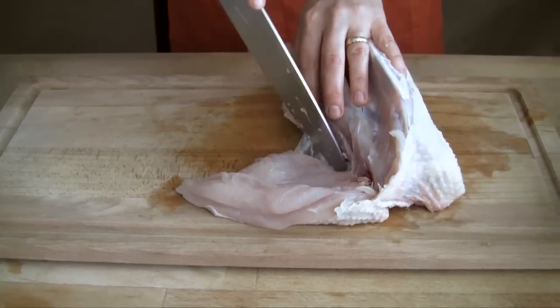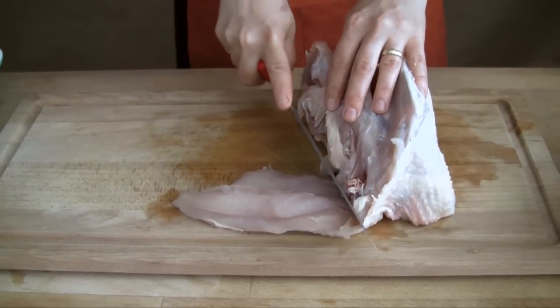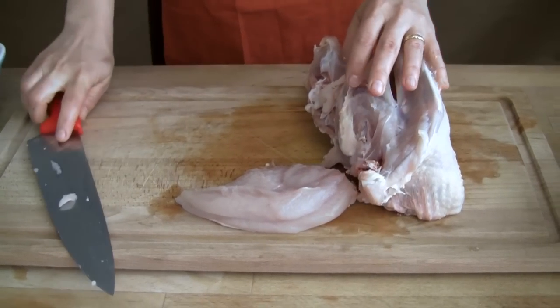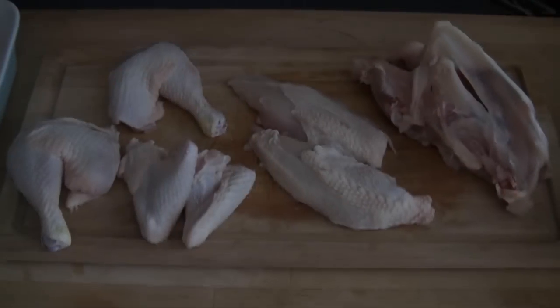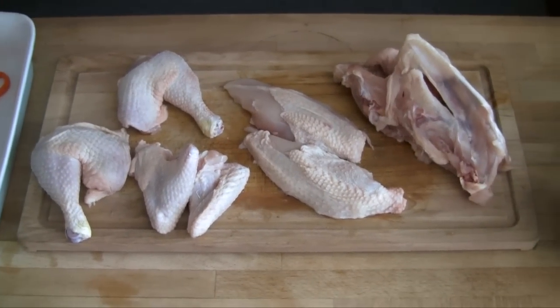Slice through to disconnect it. This is delicious stuffed and roasted, or halved, flattened and coated in flour, sizzled until golden. It's one bird, three cuts and a carcass for soup and stock. It's a whole week's worth of delicious meals.